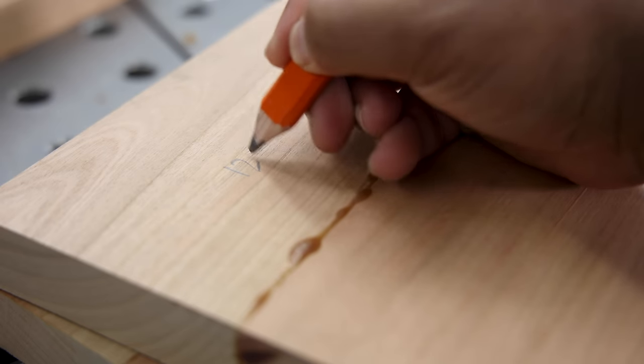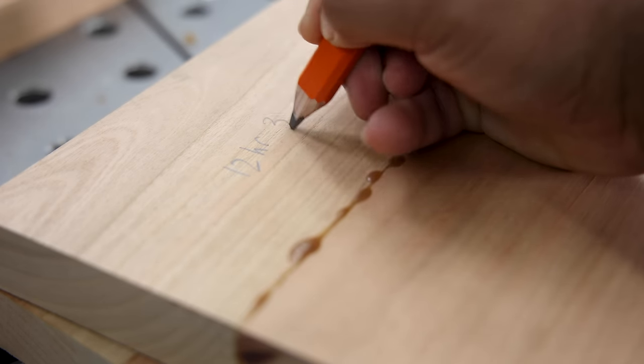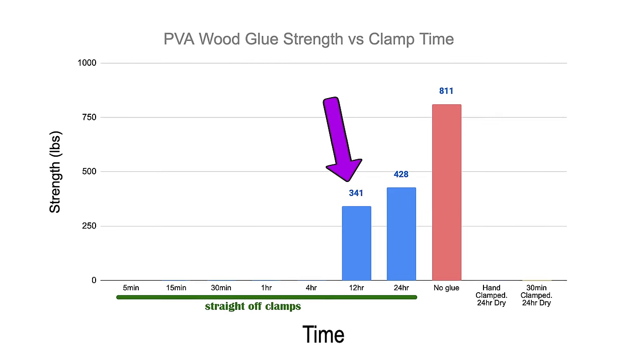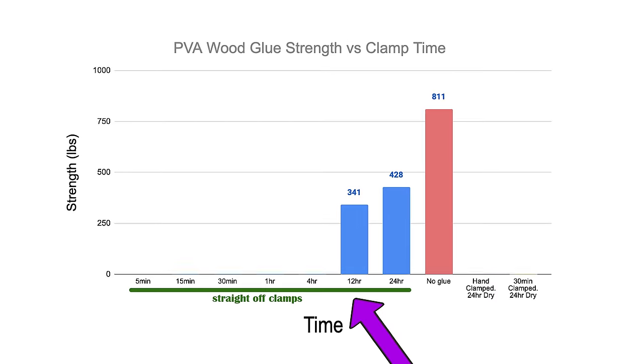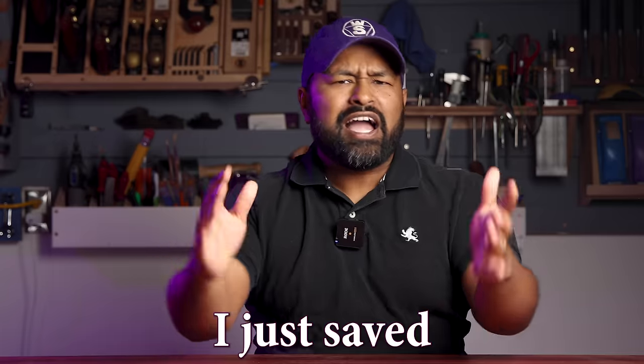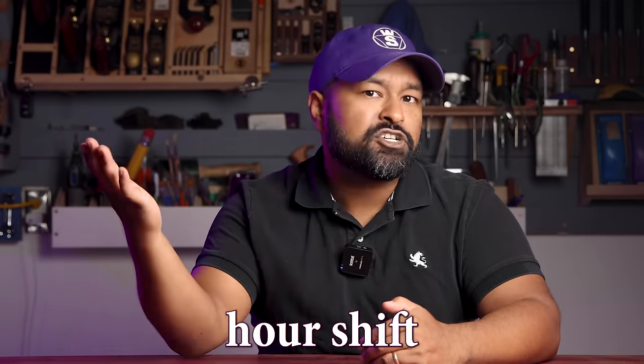While that's drying, let's get back to our normal tests of figuring out joint strength over clamping time. This sample has been drying for 12 hours in the clamps. On average it took 341 pounds to break these joints, and in every case the glue joint held up just fine — the wood fibers are the ones that snapped. If you're keeping track, 12-hour clamping time is only 20% weaker than the 24-hour clamp time. I just saved all of your clamps a pointless 12-hour shift.